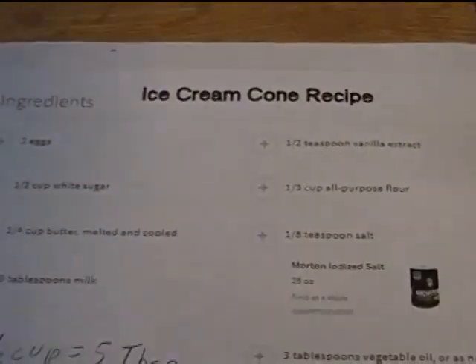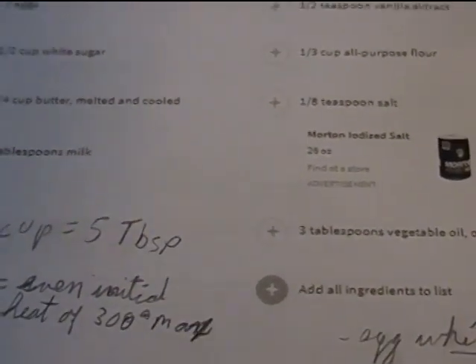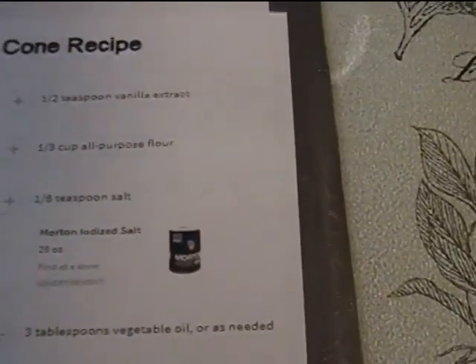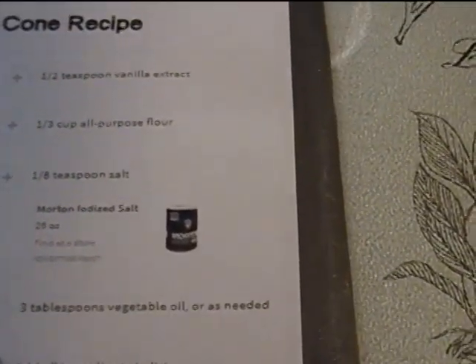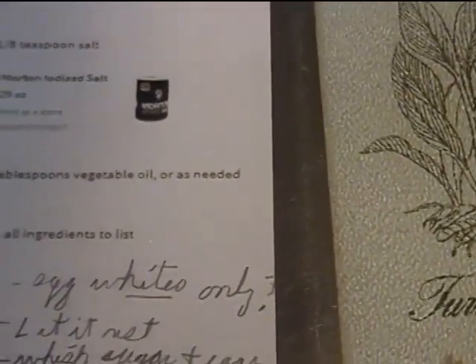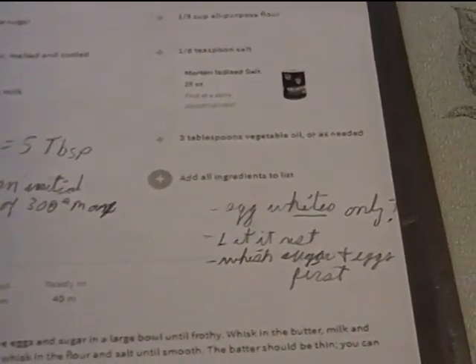One batch uses two eggs, half a cup of sugar, quarter cup of butter melted and cooled, three tablespoons of milk, half a teaspoon of vanilla extract, a third of a cup of all-purpose flour with a little bit of salt, and three tablespoons of vegetable oil. That worked out to give us about five Marcositas — maybe four if we'd made them all big enough.